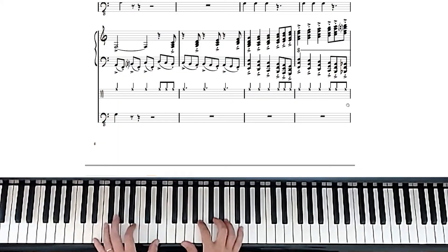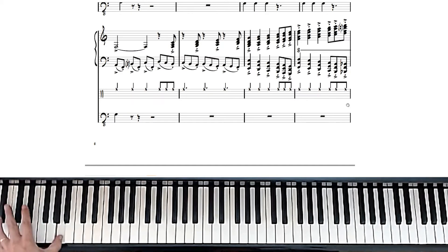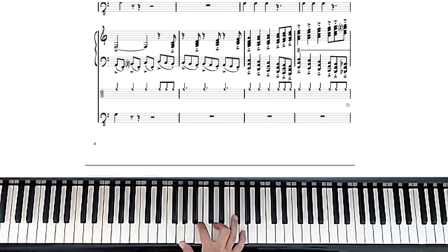This part is not the easiest thing to play. What I would suggest is you just play each hand separately. It actually hits the lowest note on the piano, which is the A. And the right hand starts with a G chord, then it plays a different voicing of F.